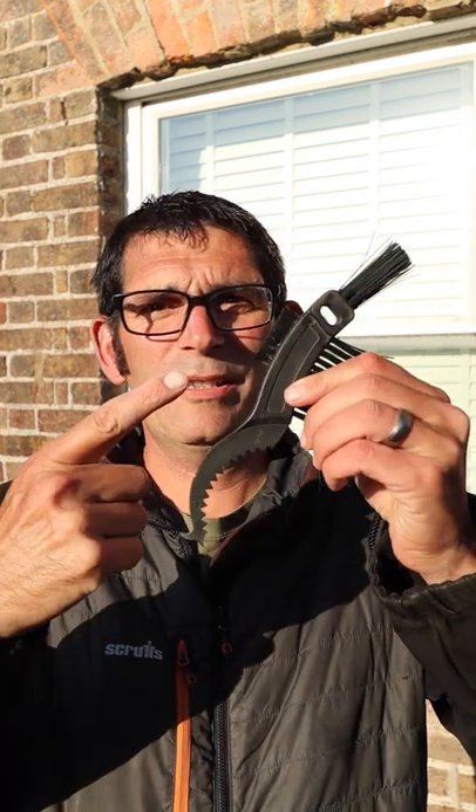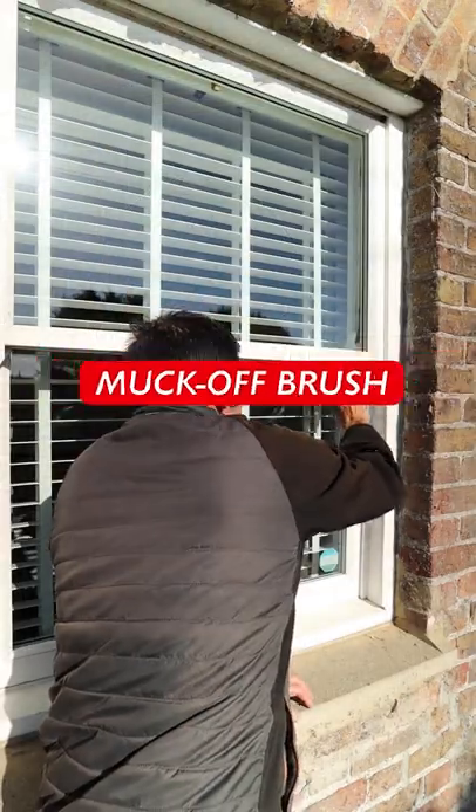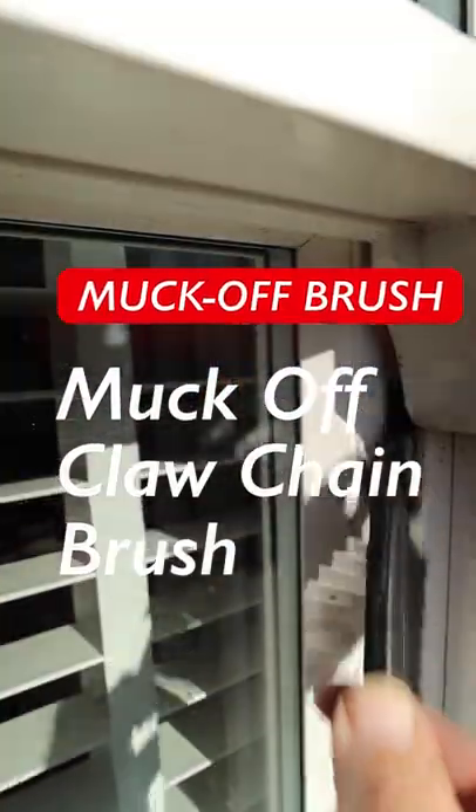Hello there, in this video I'll show you why this chain brush is a must-have tool to keep in your pocket. It's great getting in all the hard places your water-fed pole brush can't get to.